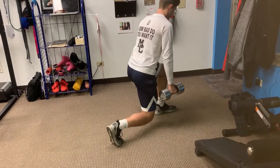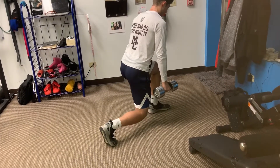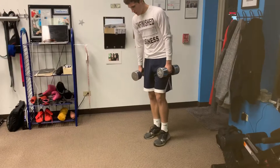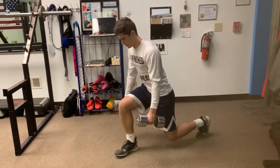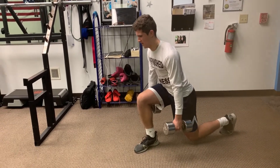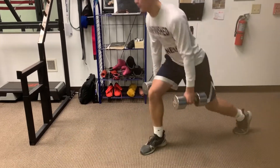Four micro reps — slow ones, down at the bottom. Four, little pulses down there. It puts time under tension in the contracted position. It's tough. Last one. Four, and three, and two — stay down there, stay down there. Three, stay down there. Two. Atta boy. Up. Nice.